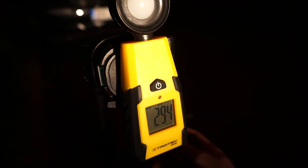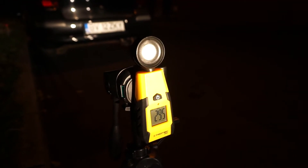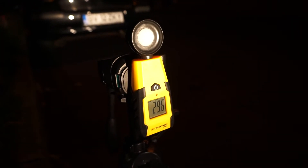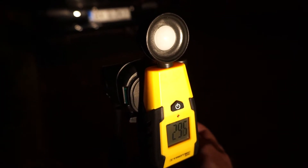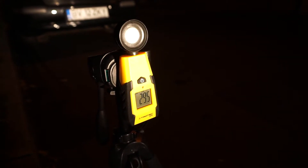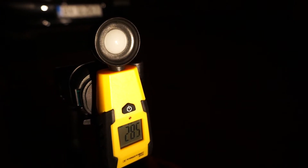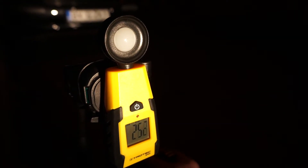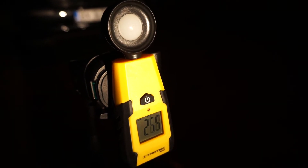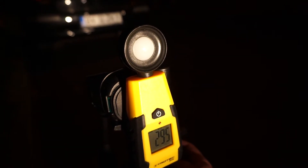Basically at this length, at 3 meters, I have to make 4 turns with the lever. 2960. And of course going up, it decreases. So let's take it back again, just like that.